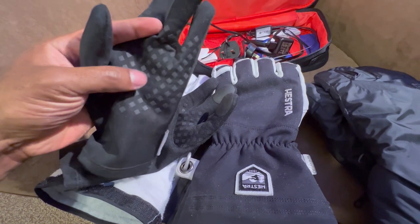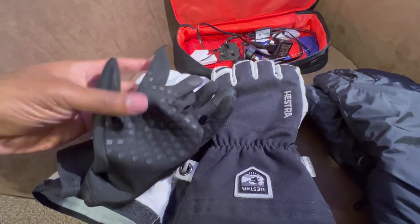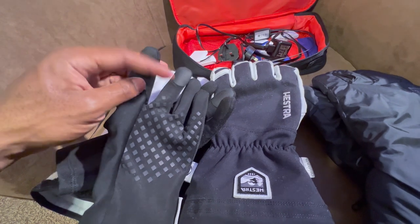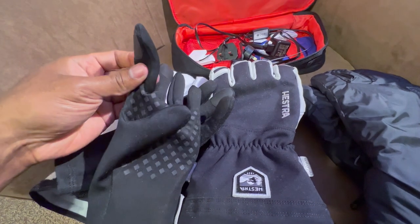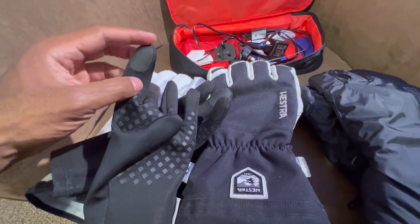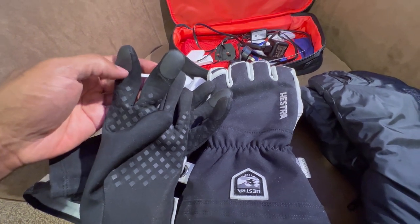Inside the glove there is no insulation to speak of whatsoever. It does have some grippy, rubbery texture to allow adhering to objects easier. Then you have these finger pads which are meant to be touchscreen compatible — they are not touchscreen compatible. And if they are, you have to contort and roll your fingers around to find just the right angle to make use of them, which is really not something they should even advertise.